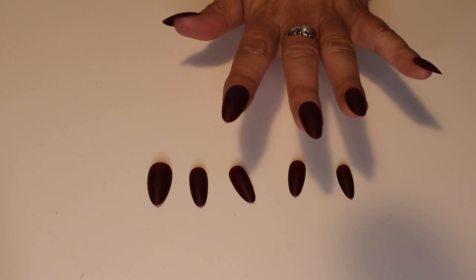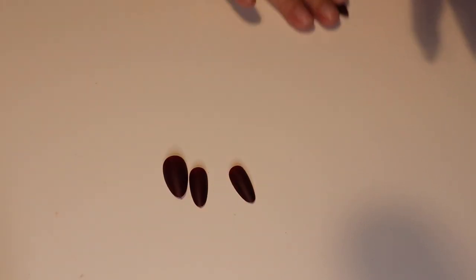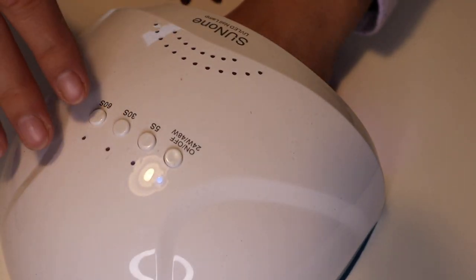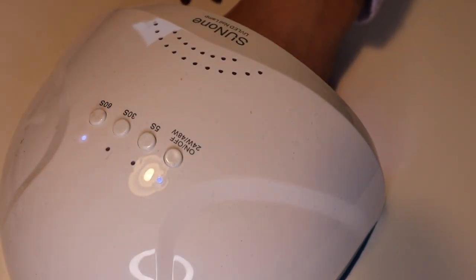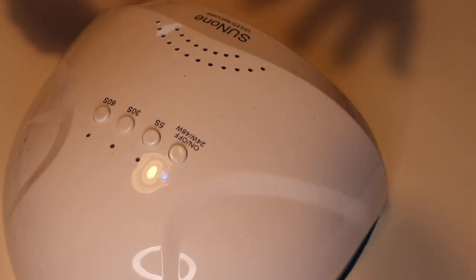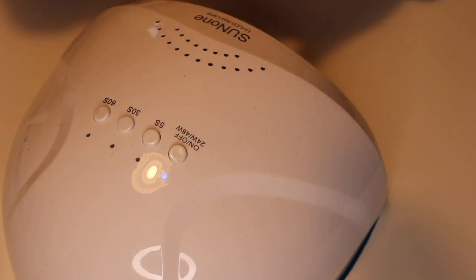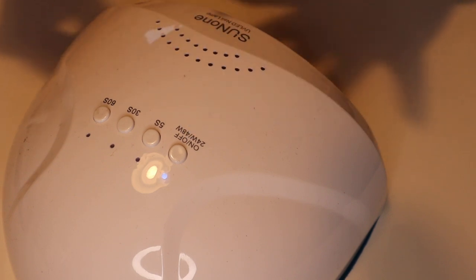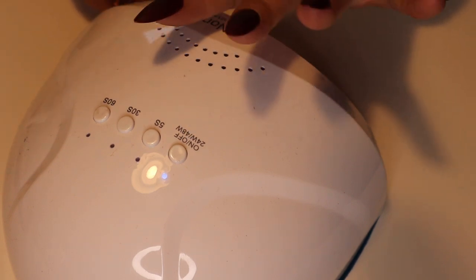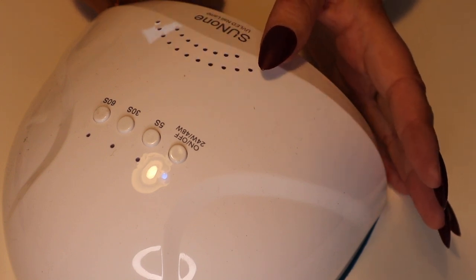There you go, all the nails on — they need to be cured they say, so I'm just gonna put it under the UV light and cure for 60 seconds. I have never had nails this long before so I don't know how it's going to be, but I'm sure I'll get used to it. Let's just do the other hand.